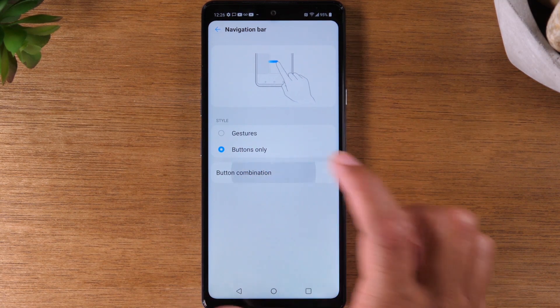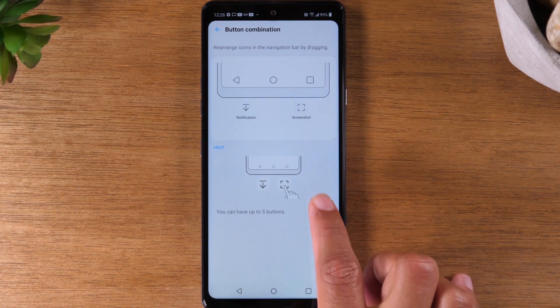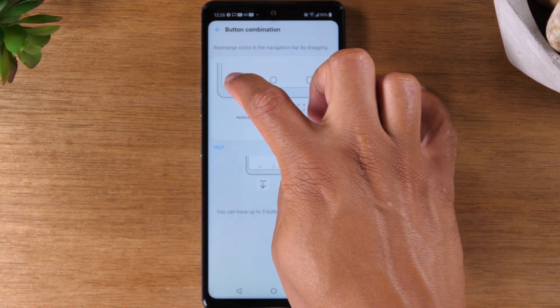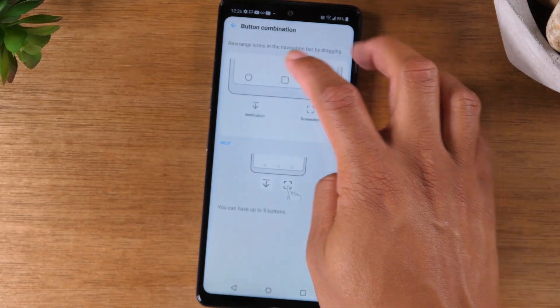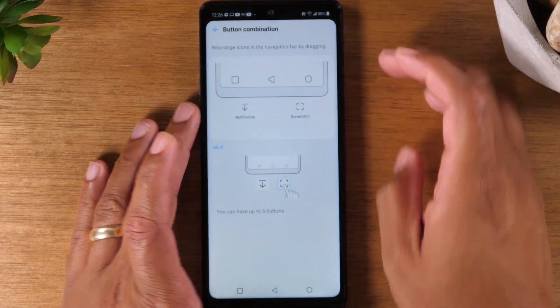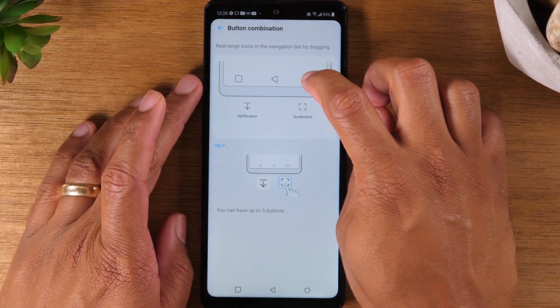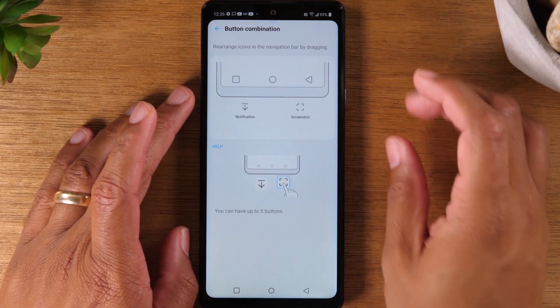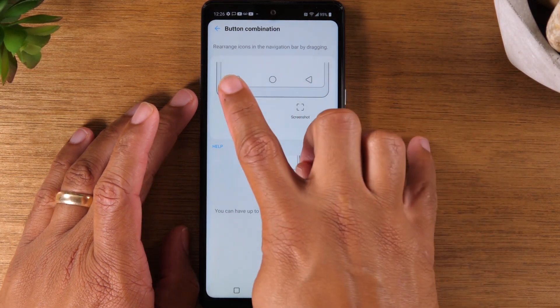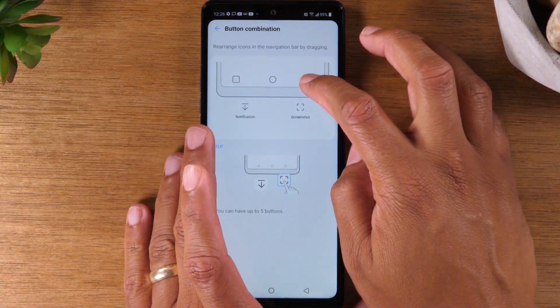You'll also have the ability to change the button combination. So if you like your back button on the right side, you can simply switch it by dragging that button over here, and then moving your home button back to the middle. So now you can have your back button on the right and your recent apps button on the left, if that works better for you. If not, leave it the way it is.